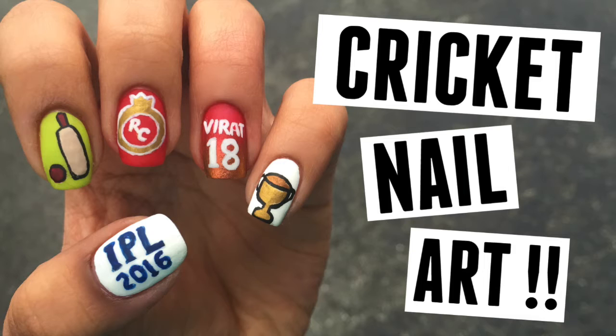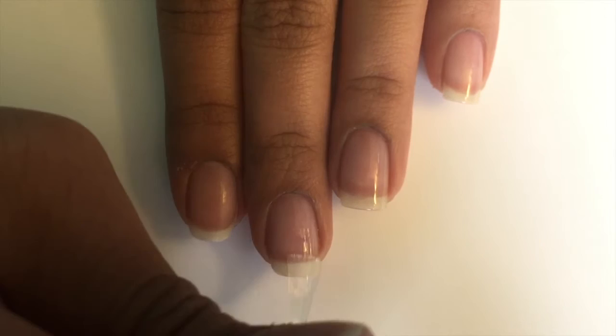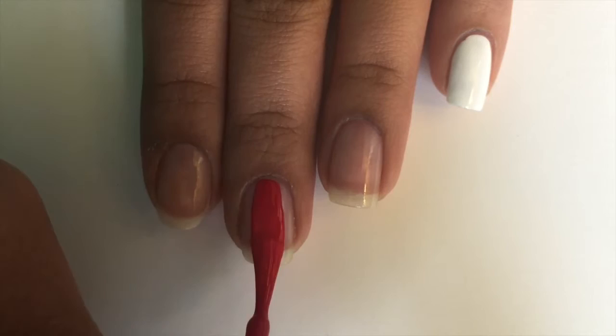Hey guys, what's up? It's John V, and for today's video I'm going to be showing you how to do this really cute Cricut and IPL inspired nail art. This is perfect if you want to show your support for a specific team in the IPL, like I did.